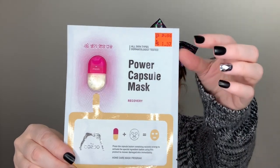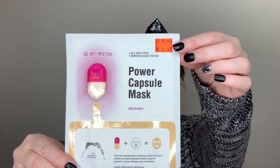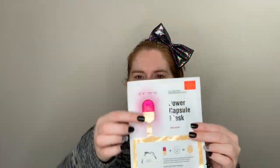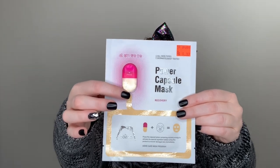I don't know if you can tell on the price tag, it was regularly $5.50. I got it on clearance for $1.37 at Ulta. It is made in Korea, and it says it's a recovery mask. I've never tried one of these.